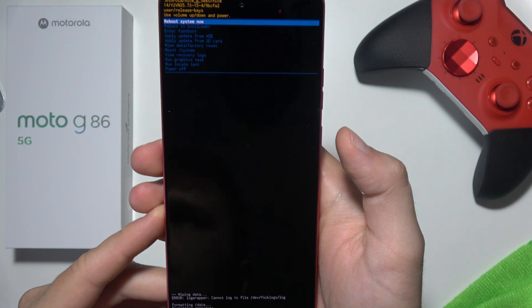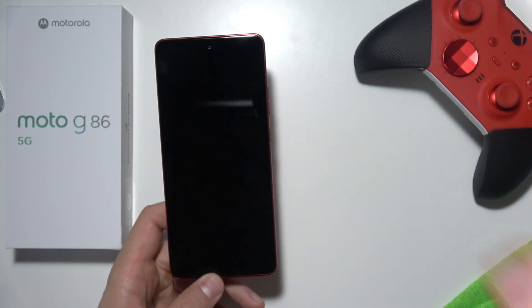Now we just have to wait, then click on the power key to reboot system now, and that's basically it.